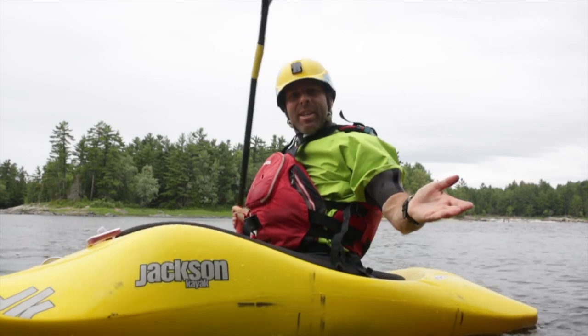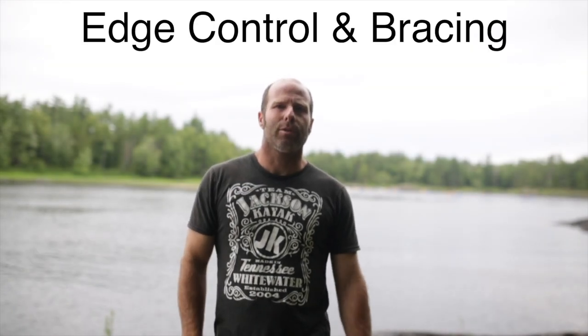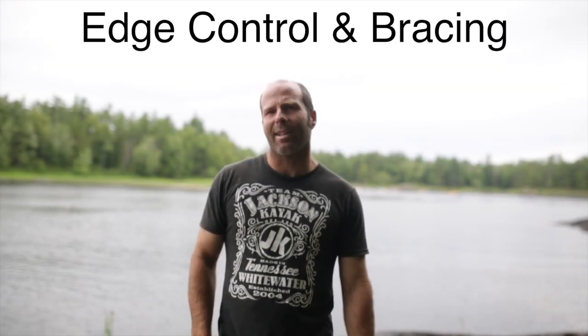Hey everybody, I'm Stephen Wright and I'm here to teach you how to have more fun in your kayak. Freestyle fundamentals number two: edge control, rolling and bracing, and balance when on edge.